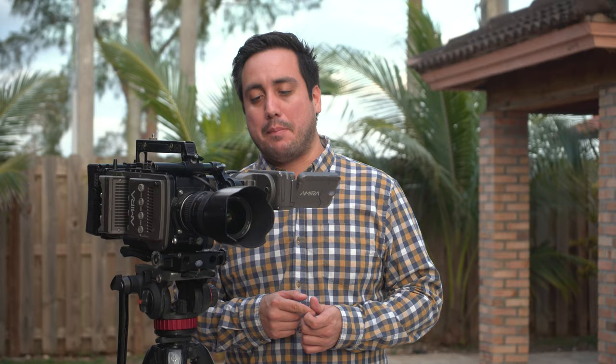Hey everyone, we're here with the Arri Amira and today we're gonna test out something that I have not seen an example of on YouTube. We're gonna test out the noise reduction on this camera. I imagine most people won't use it — most people will have enough light in most situations — but in some cases it might be useful. I'm gonna show you how it affects the video quality and the sharpness.